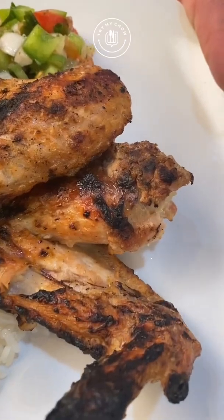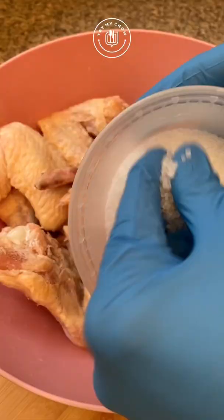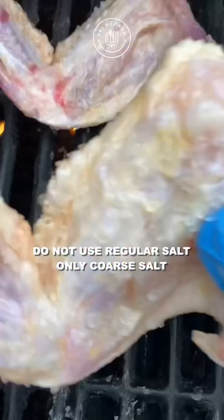Today we are going to make Brazilian style chicken wings with white rice and Brazilian style vinaigrette. Starting with 4 pounds of chicken wings in a bowl, use only coarse salt and mix it. Don't be afraid to overdo it because the chicken will not be too salty when removed from the grill.